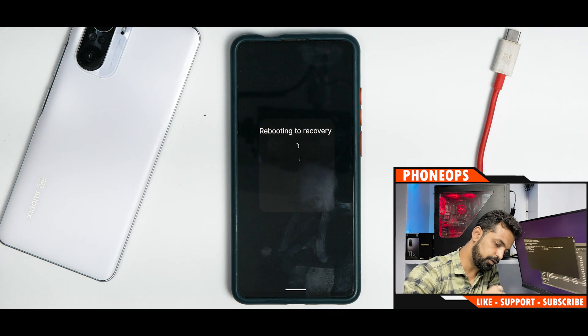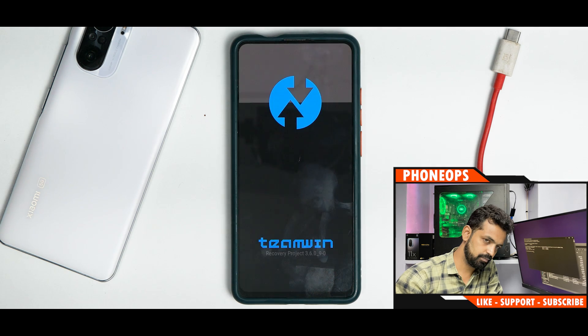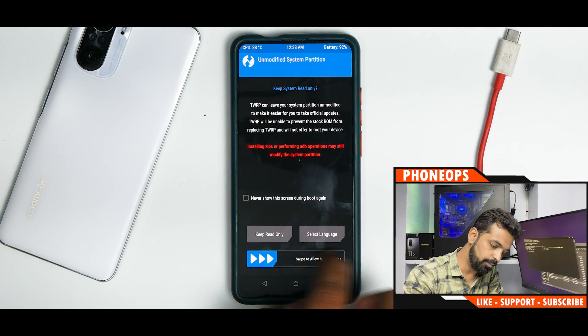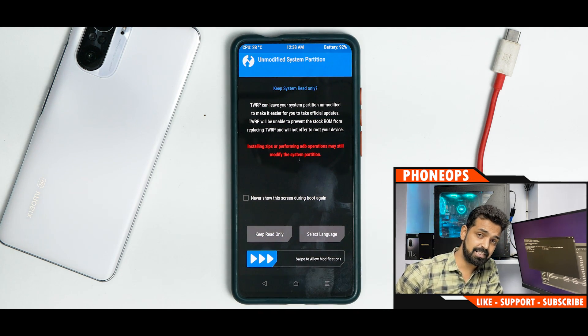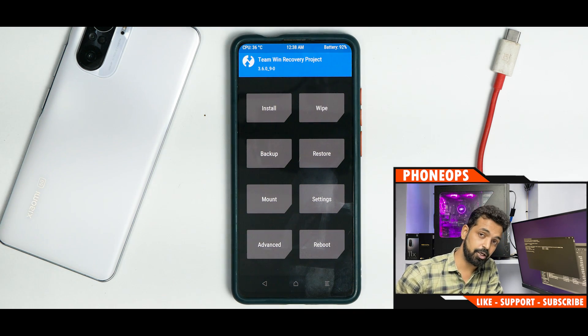Let's go to Recovery one more time to confirm TWRP is sticking around — and there it is, we've booted into TWRP just fine. That was a quick step-by-step guide to install the latest TWRP 3.6 on the Redmi K20 Pro. Let me know in the comments if this video was helpful. Until next time, this is Kellash signing off at Phone Ops — keep smiling, take care, goodbye.